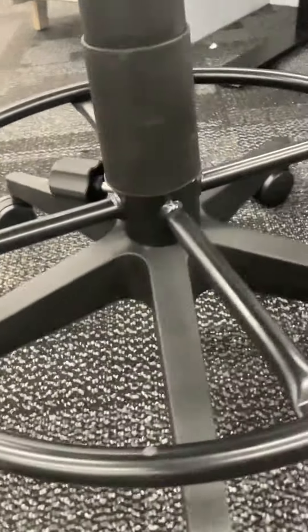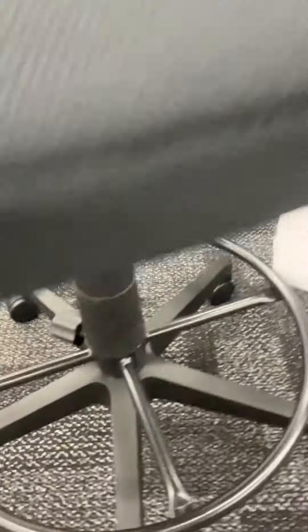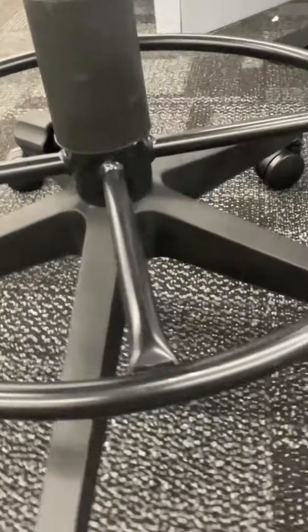This is the Union and Scale Essentials Mesh Back Fabric Drafting Stool. I love this — it reminds me of college. I used to love putting my feet up because it just feels like everything is relaxed, and I love the options on it. It's got so much comfort to it; I love the foot ring, and it's just such a game changer.